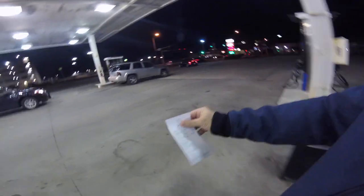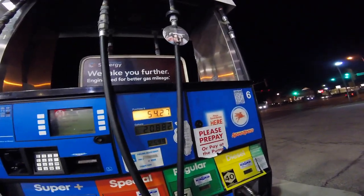All right guys, so this is our receipt — $54.27, which is the right amount. So I'll go on my online banking app — that's the amount, $54.27.